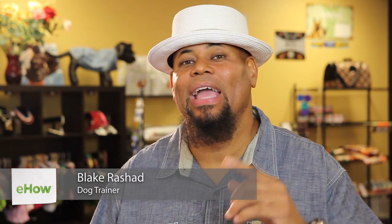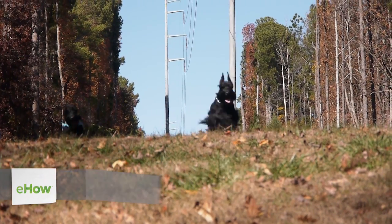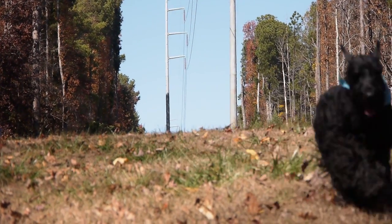Hi, I'm Blake Rashad, a.k.a. Top Dog, Master Canine Trainer. We're here today to discuss diets prepared at home for your dog.